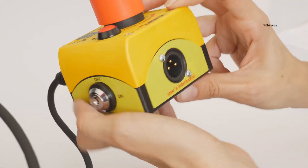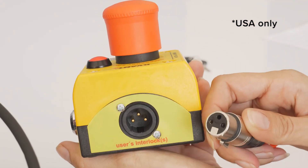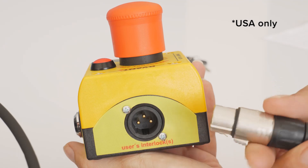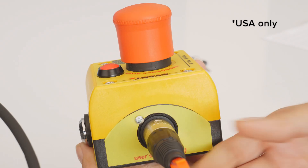If you purchased your QVANT Laser System in the United States of America, insert the 3-pin remote interlock bypass dongle into the emergency stop remote socket marked as User's Interlock.